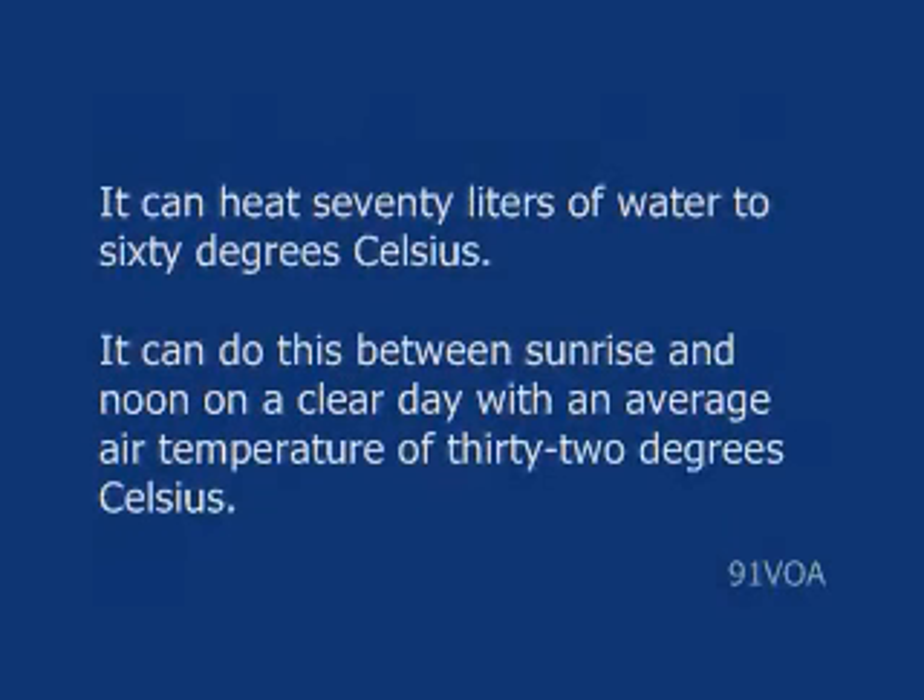It can heat 70 liters of water to 60 degrees Celsius. It can do this between sunrise and noon on a clear day with an average air temperature of 32 degrees Celsius.